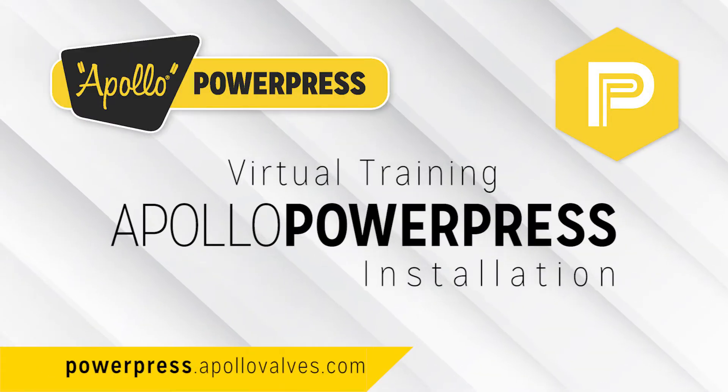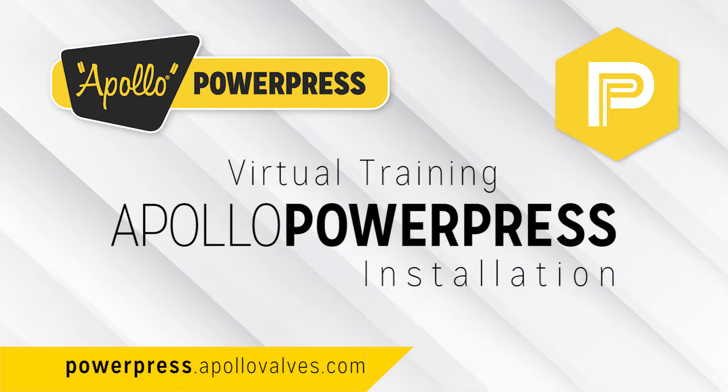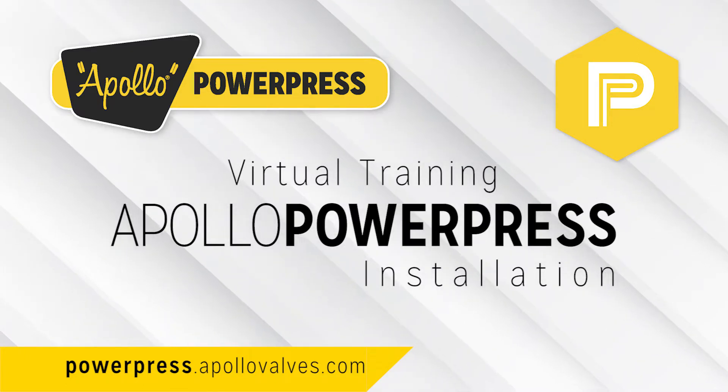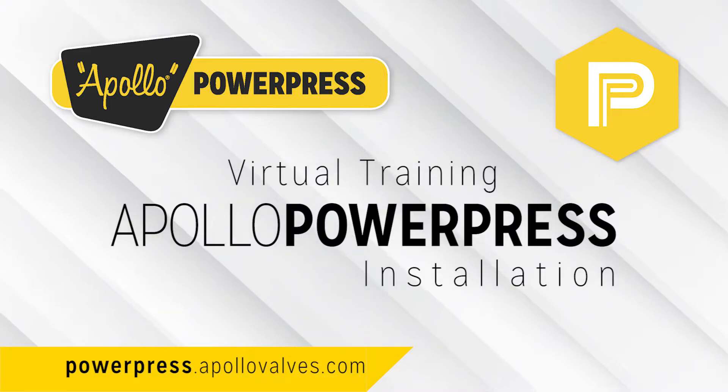Welcome to the installation section of your Apollo PowerPress training. By the end of this section, you will be able to properly install and instruct others on installation of an Apollo PowerPress system.